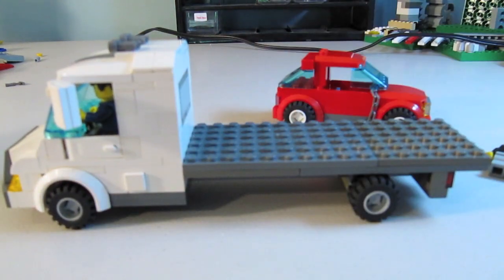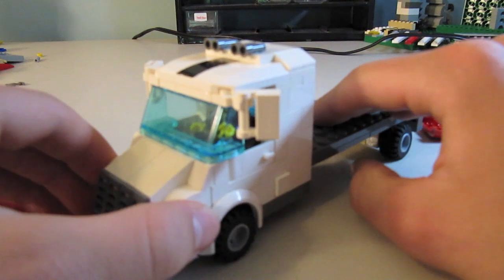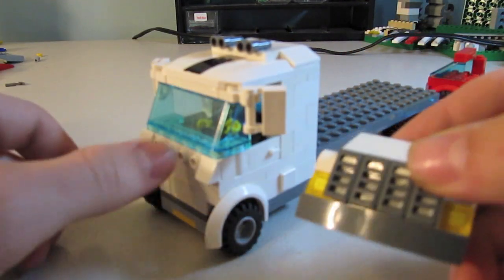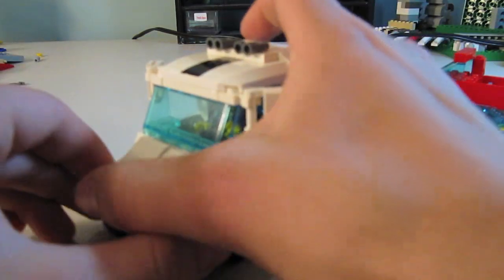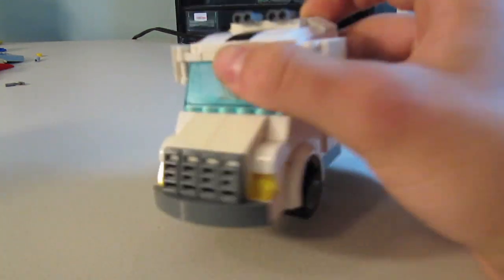You can add a second pair of wheels, but you don't have to — it doesn't really matter. The front comes right off like this. As you can see, it uses SNOT techniques — Studs Not On Top — meaning bricks can go in the side, for those of you who don't know what SNOT means. And it hooks right in like that.